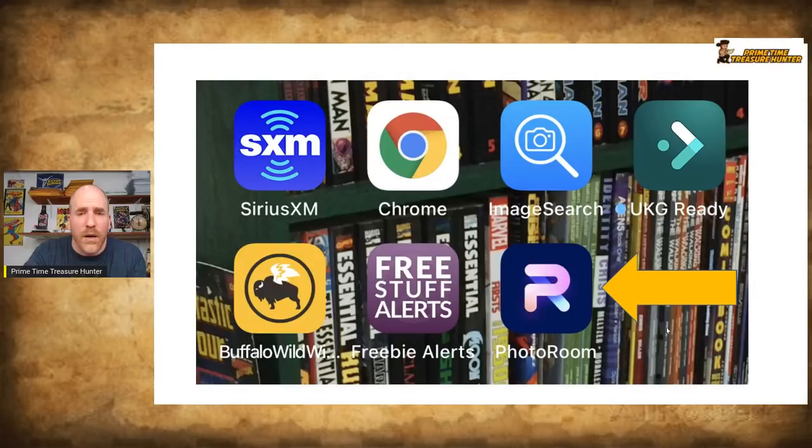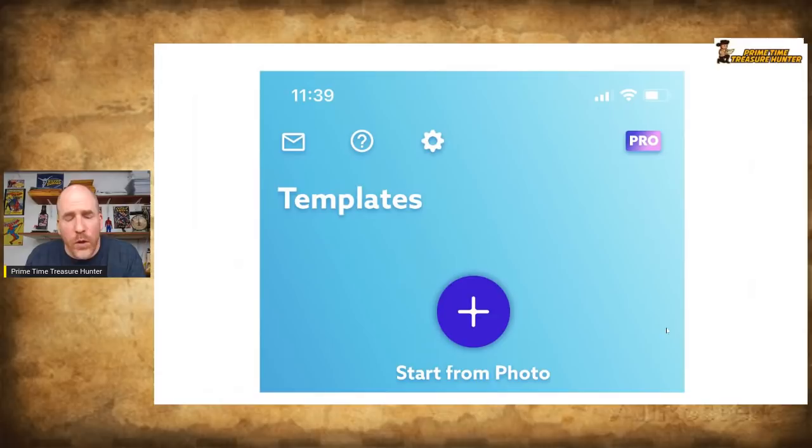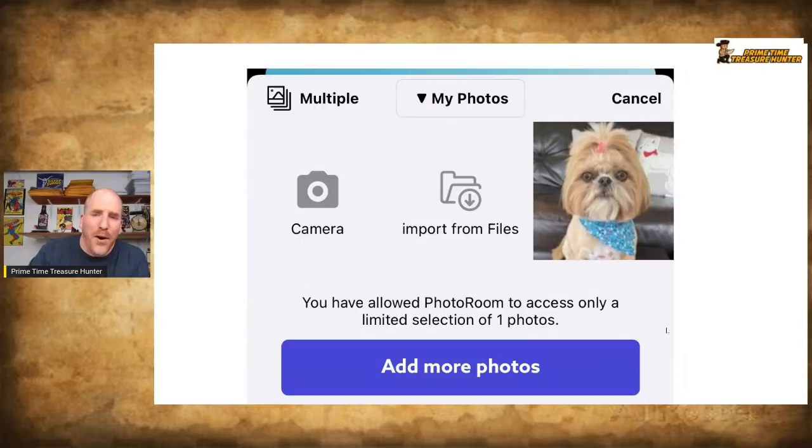When you open it up, it brings you to a template page and you want to hit that big circular button to access your photos. I have a picture of my dog Daisy there — when I do these types of videos, people always ask about her, so I figured this was a fun way to bring Daisy in. That's a picture of her after her latest haircut, with a little bow tie and bandana.